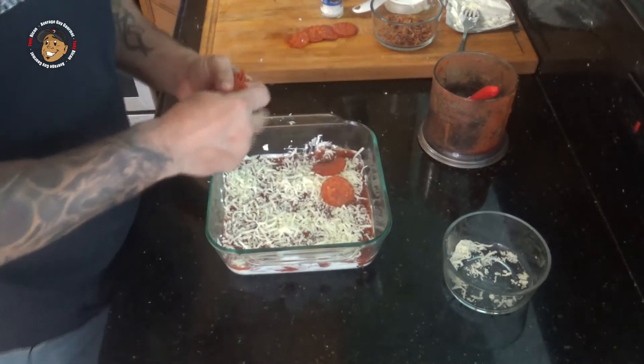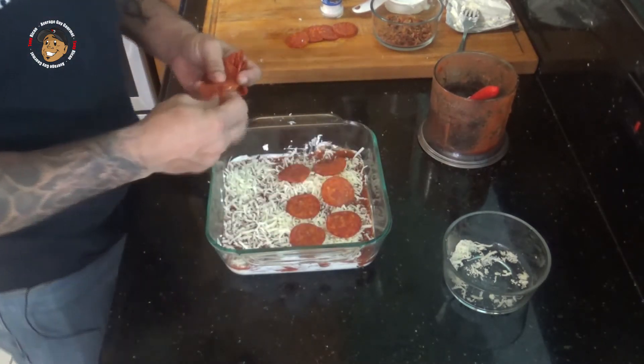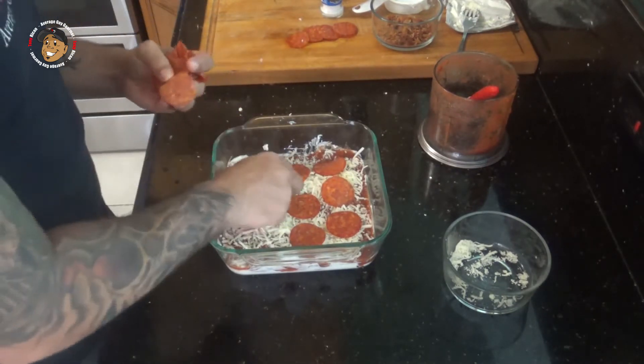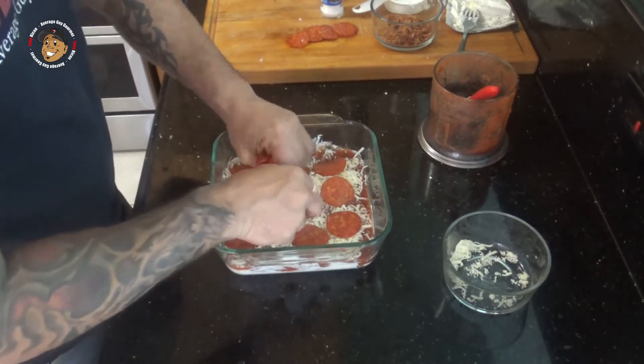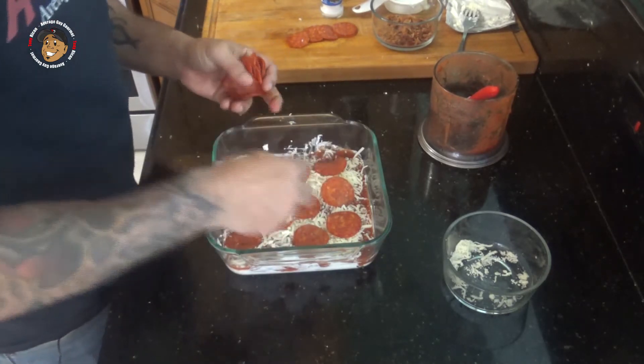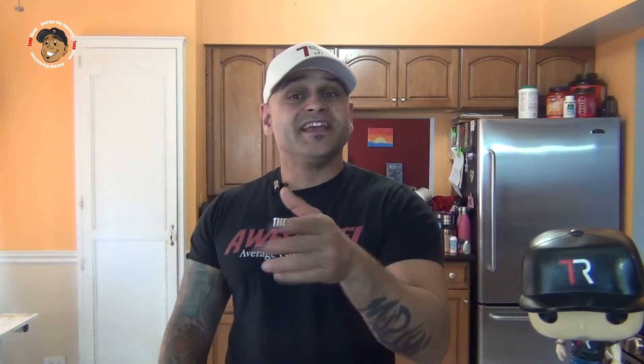Then add any pizza toppings you want — I'm kind of going the meat lovers route. I'm gonna do some pepperoni and bacon, but whatever you like. If you want some veggies, throw them on there; if you want some sausage, whatever is gonna make your pizza dip the way you like it. Then I'll go ahead and pop this in my oven for about 15 or 20 minutes and this will be done.